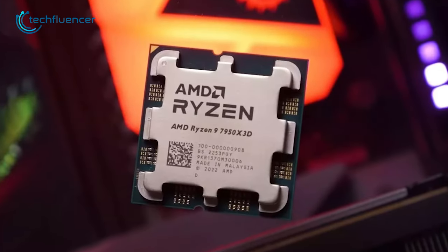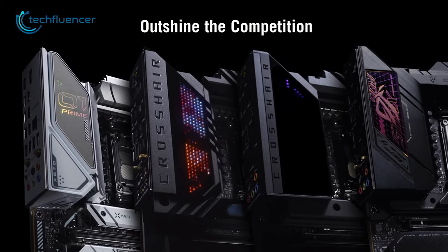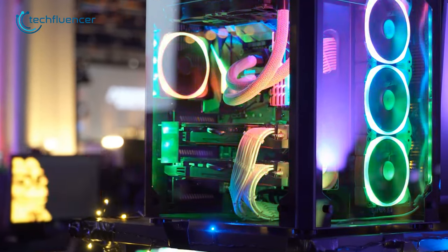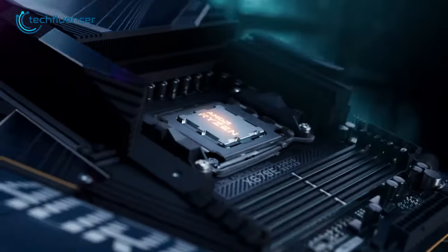The Ryzen 9 7950X3D processor is a powerful CPU that requires a motherboard capable of handling its full potential. Choosing the right one for your setup can get very difficult, so to make it easier, here are our recommendations for the 7950X3D chip.